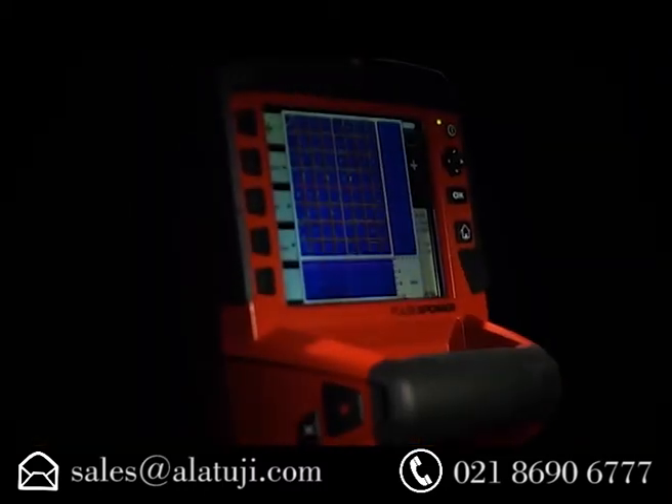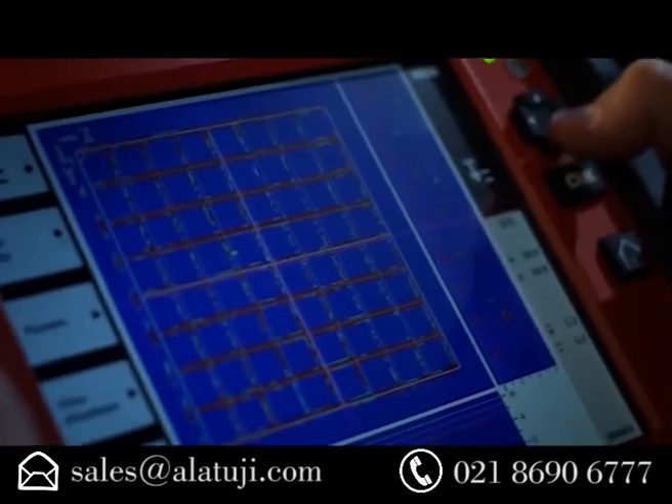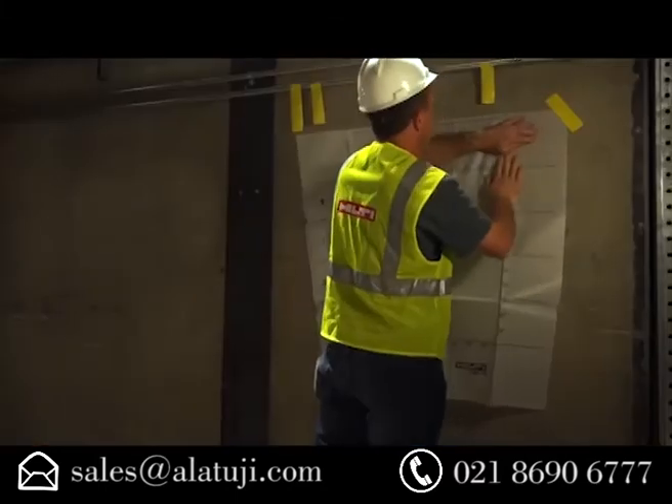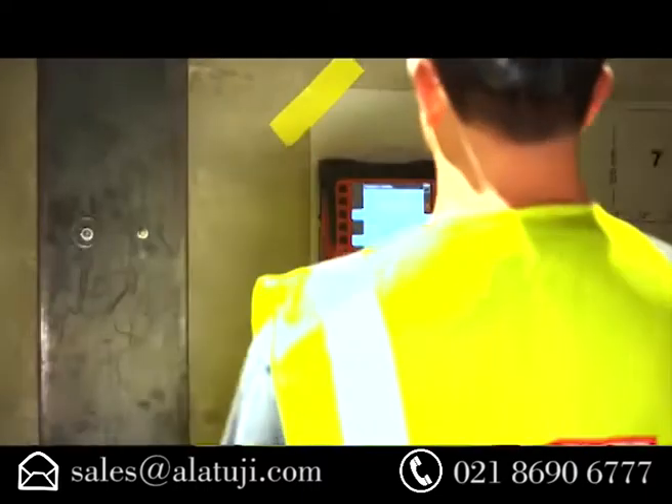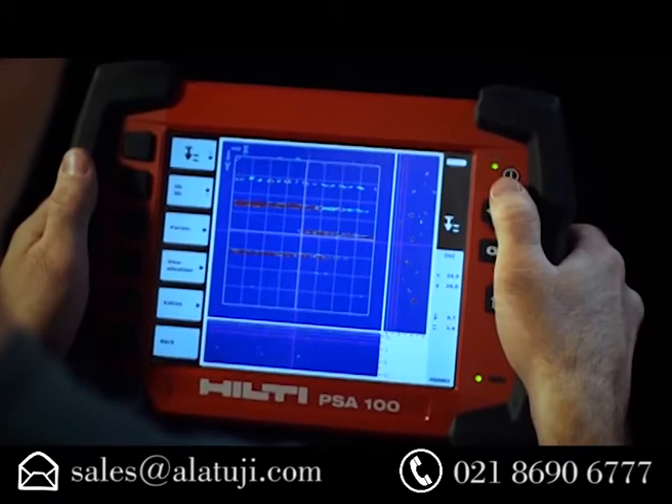For a more detailed look, the image scan function shows objects inside the concrete in both 2D and 3D. Simply place the grid on the area to be scanned, follow the grid with the scanner, and then view the image on the monitor to determine where to drill, cut, or core.